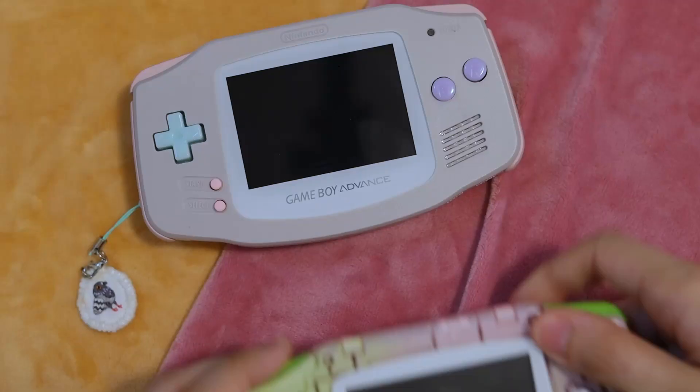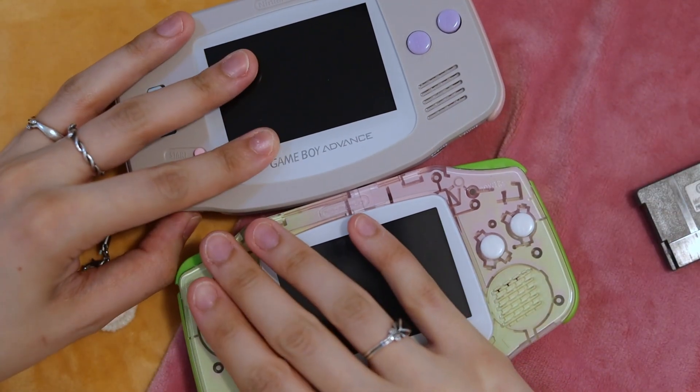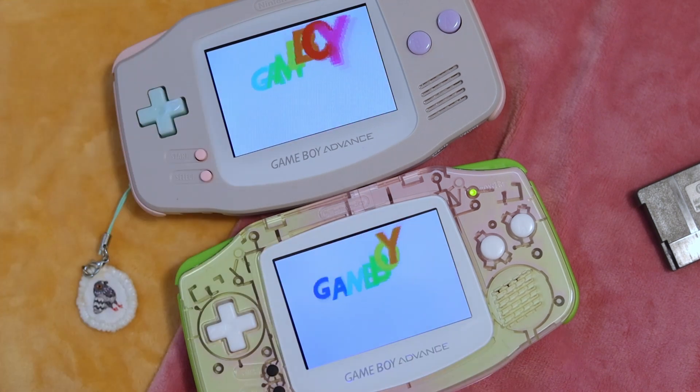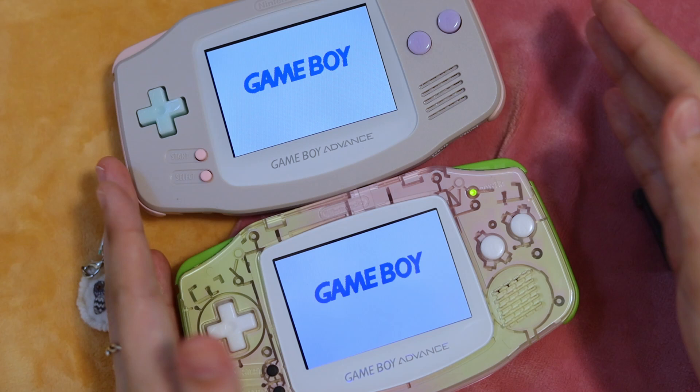Do you feel like you noticed any differences? Let's take a look side by side. They honestly look the same to me aside from the gap in the non-laminated version. You might notice something when using FRM.